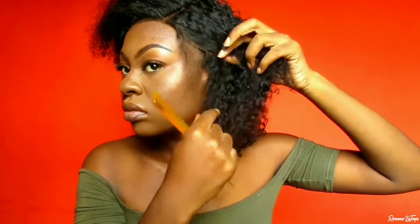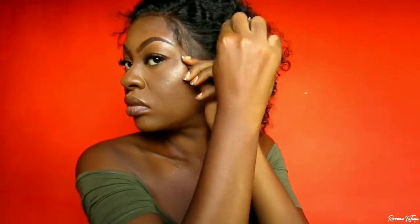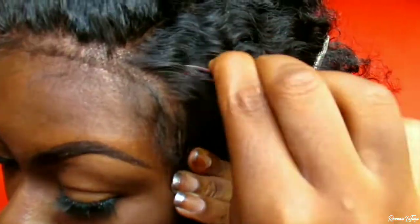Now I'm parting out some hair to create my baby hair at the front portion for the glueless method. I'm only parting out a minimal amount of hair because you don't want too much to create the baby hair effect. I'm using my scissors to cut off the excess hair from the front portion. Then I'm going in with my tweezers to pluck the unit a bit — not too much because I don't want to over-pluck it.